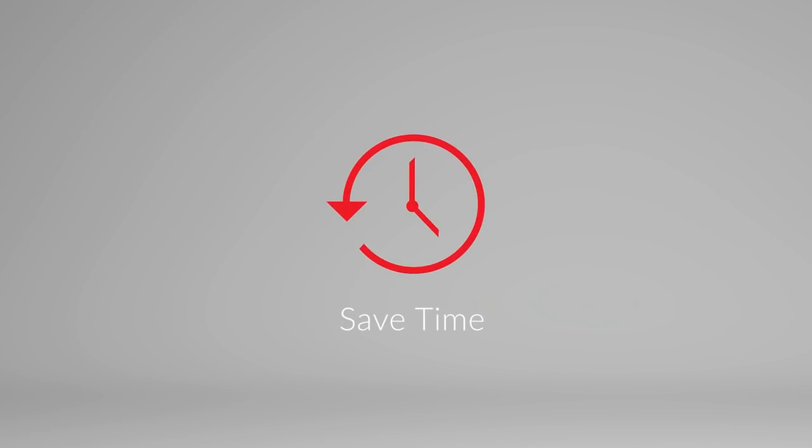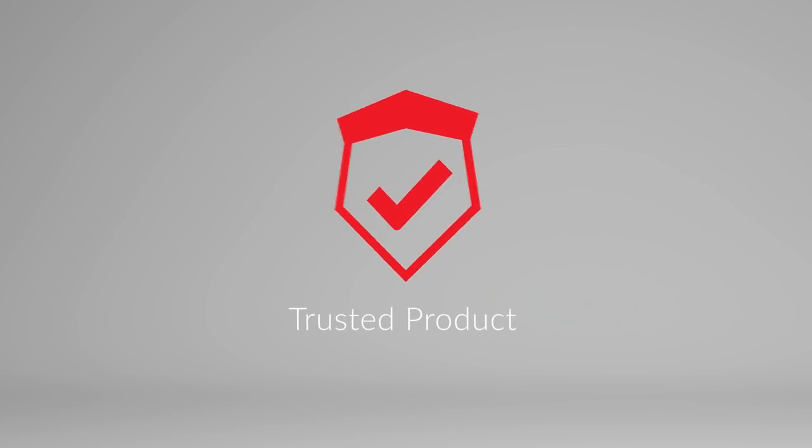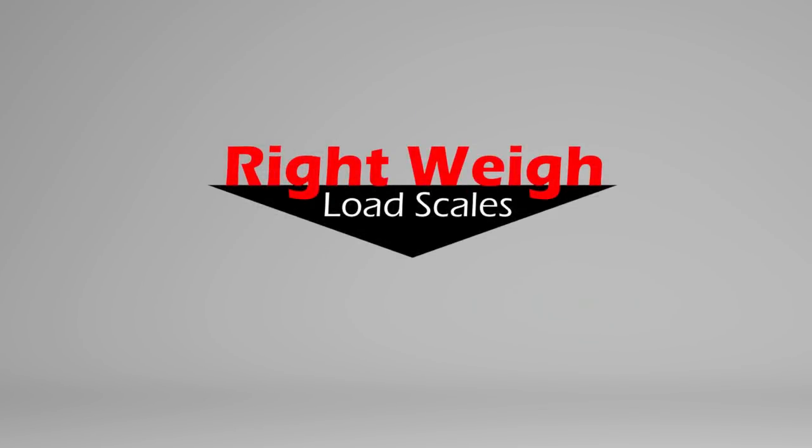Increase profits, save time, and improve safety efforts with an affordable product you can trust. Learn more about our products by visiting our website.